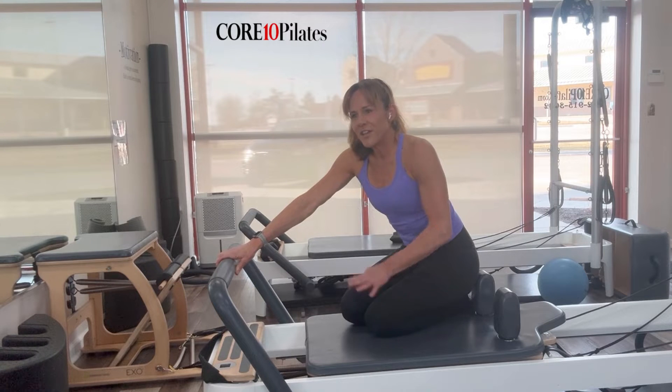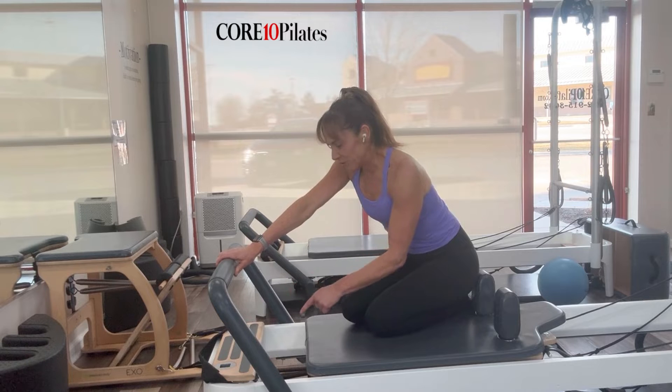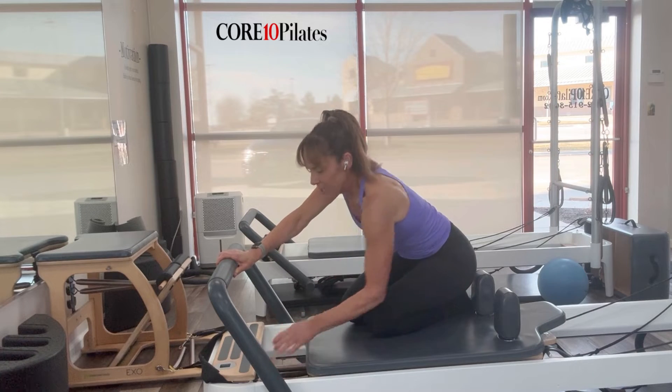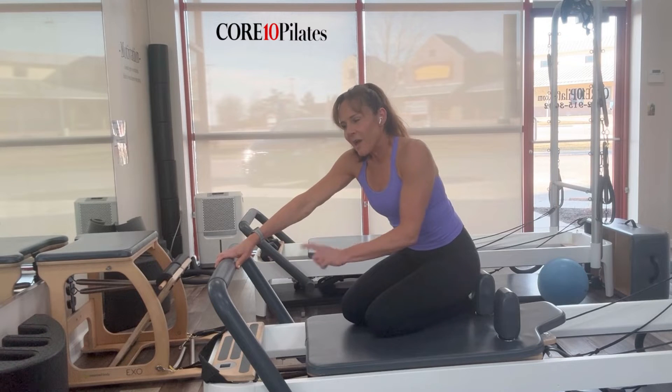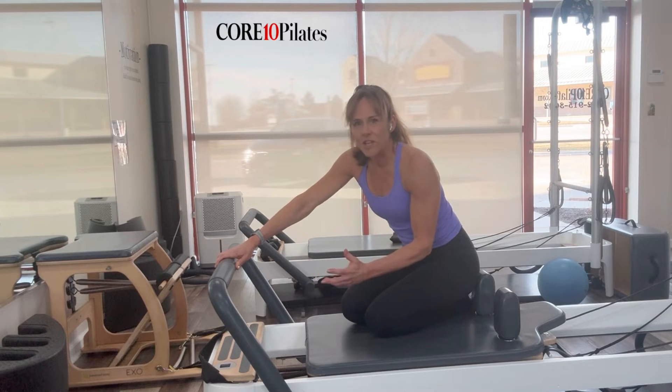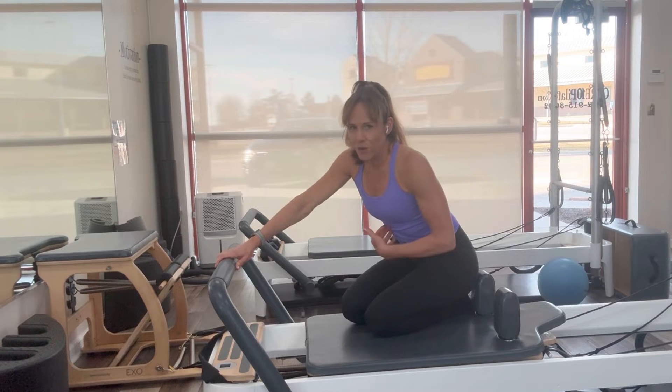Let me show you how to do the bear push-ups. These are really challenging. When you do this one, you're generally on a heavy spring or a light spring, depending on what your focus is. I put it on a heavier spring — that's going to be more focused on the arms, upper body. But if I had it on a lighter spring, it's going to be more in the core.